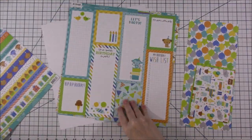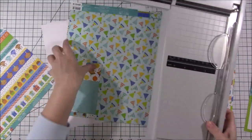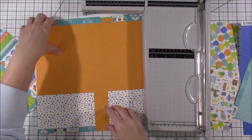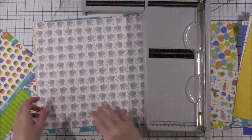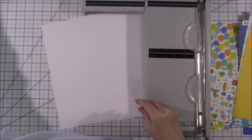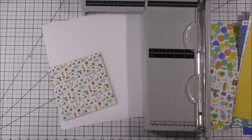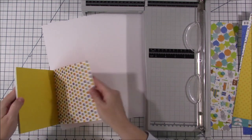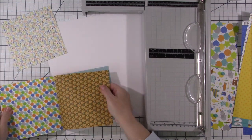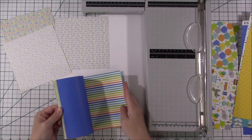Hi everyone, welcome back to another scrapbook layout and welcome to week two of Alison Davis's six by six sketch class. A lot of you have left comments that you're part of this class and I think that's totally awesome. I can't wait to see what everybody does. I'm trying not to comment — I don't feel like it's really my place, it's kind of Alison's thing — but it is so much fun to see the way everybody else is interpreting these sketches.